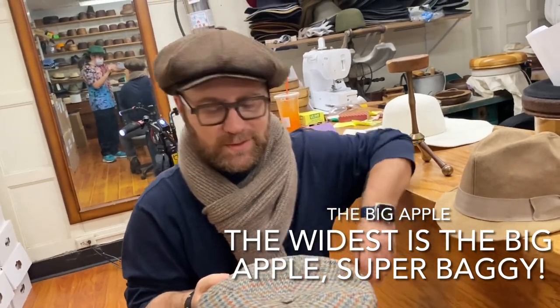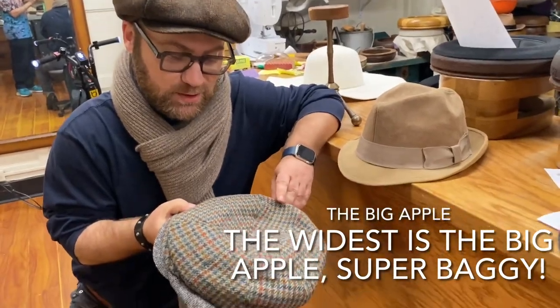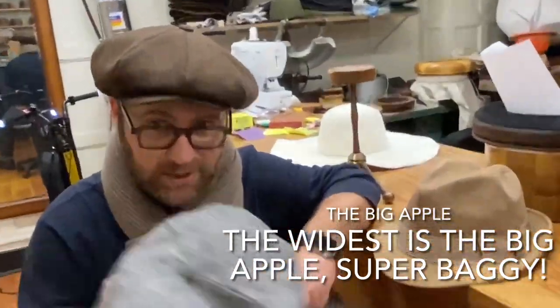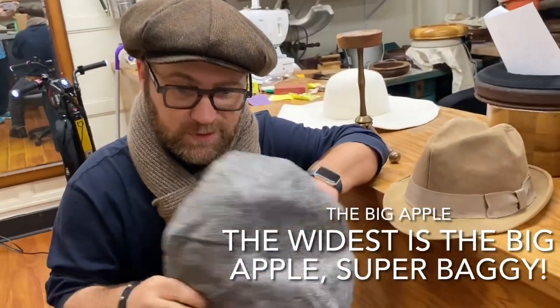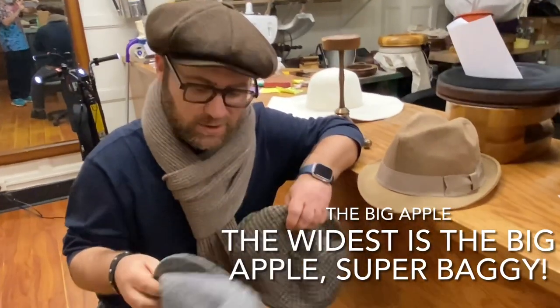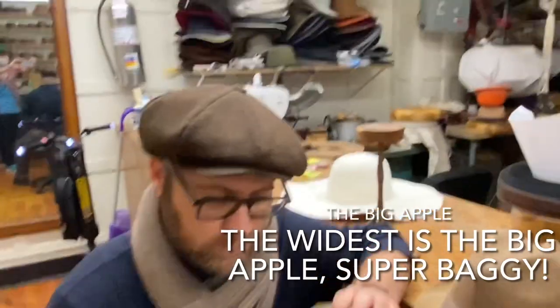The Dockside is definitely our best seller. A lot of the old school guys love the JJ Wool, and we get a lot of calls for the Big Apple as well. They all have a different character to them. So that's the JJ Wool Newsboy on you right now.